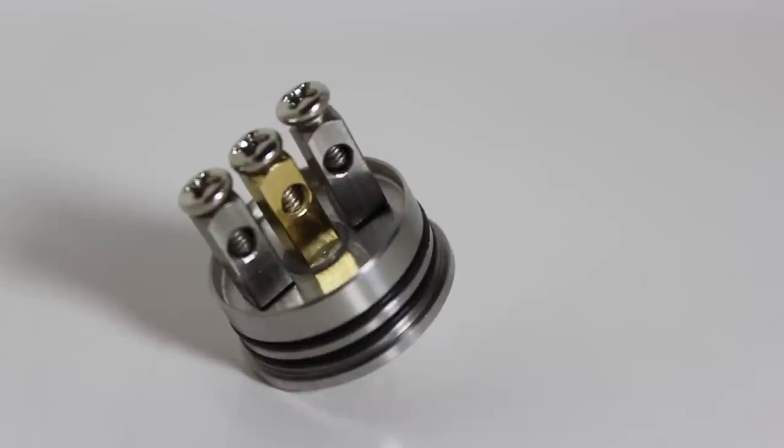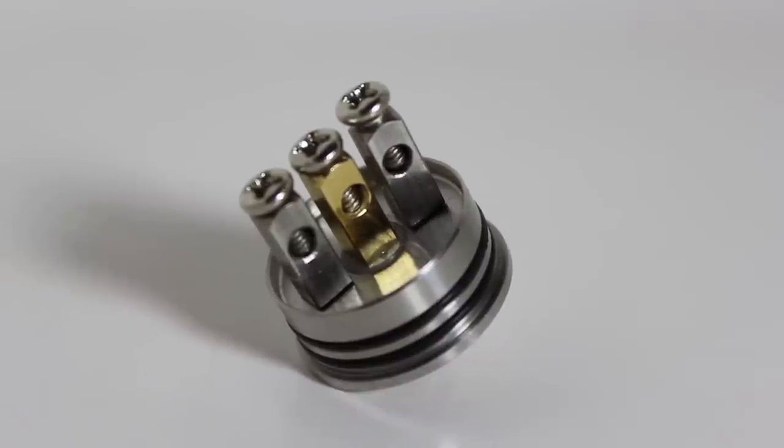Around the deck, you have a small juice wall, and surprisingly, I rarely had any problems with leaking compared to other atomizers.